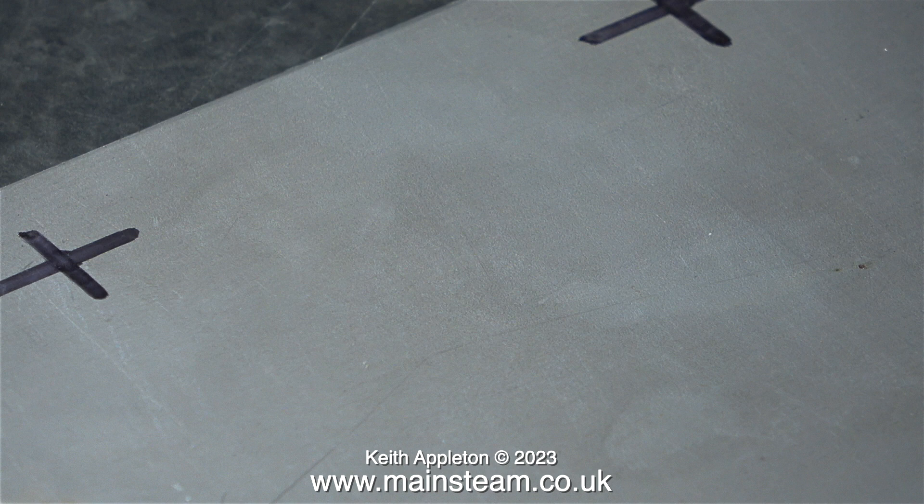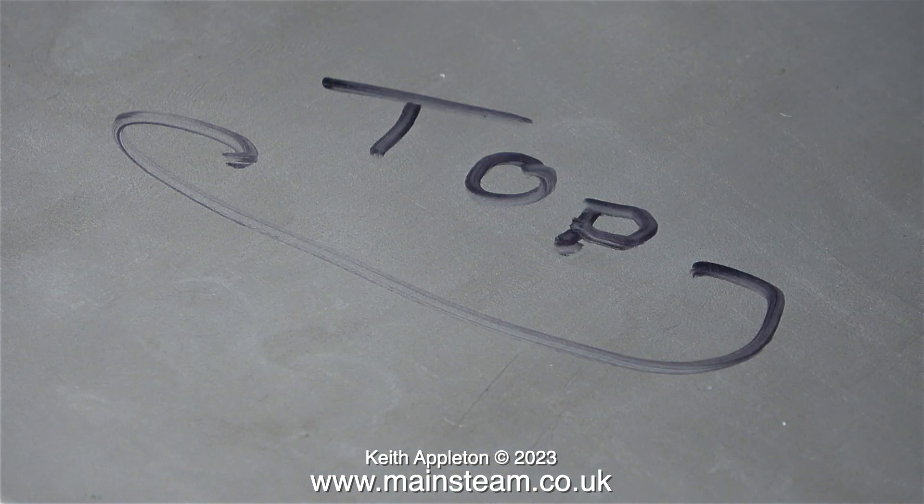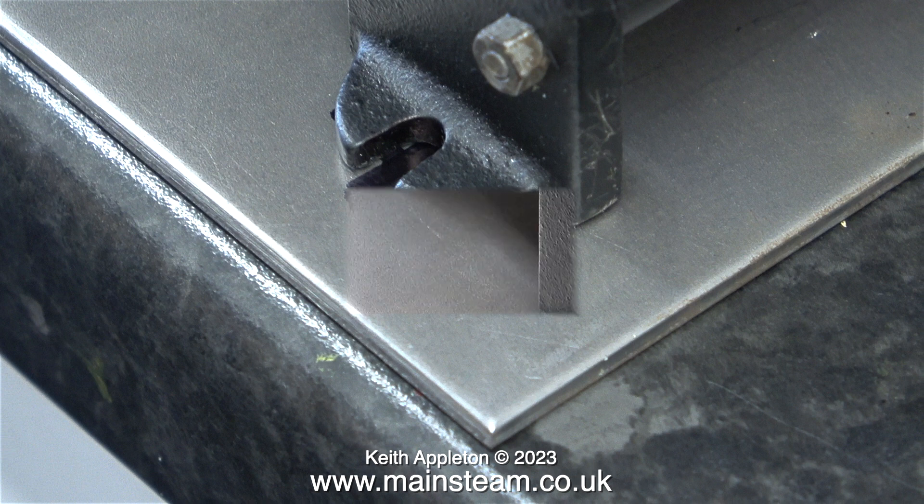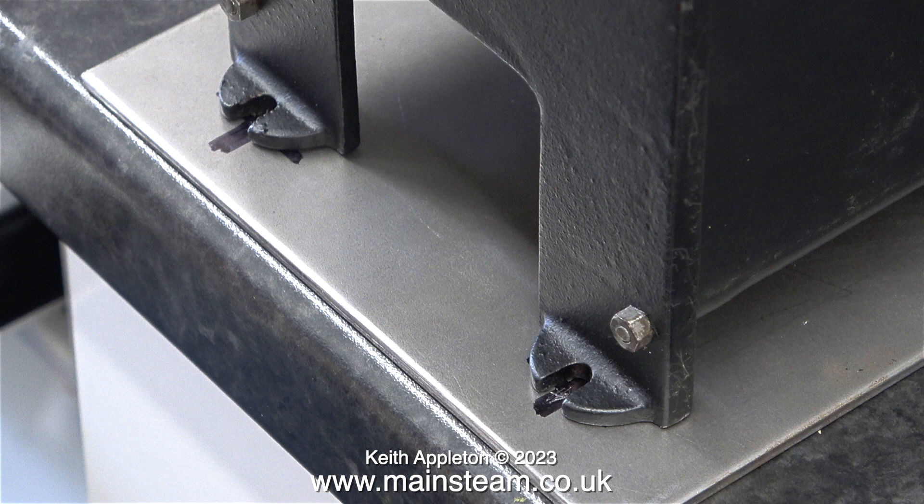The problem with the original base was that I did not initially mark the hole positions in the correct place. The mounting feet on a 501 boiler are much smaller than on a 504 boiler, which I'm used to, and because the mounting feet are smaller the position of the holes is critical. Before I start, I've written the word 'top' on one side of the steel plate. If you look at the shape of the boiler's mounting feet, you'll see that the casting curves very quickly, and previously I marked the holes too close to the curved part, so it would have been impossible to put a nut on there without filing it flat — and I don't want to do that because it would weaken the mounting feet.